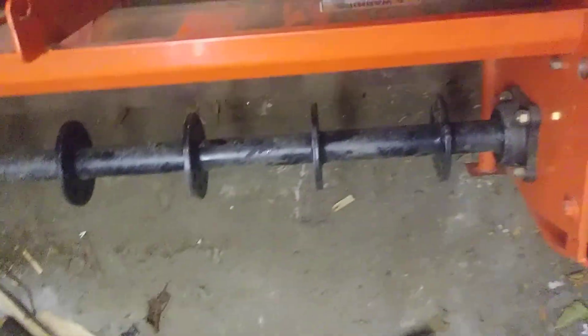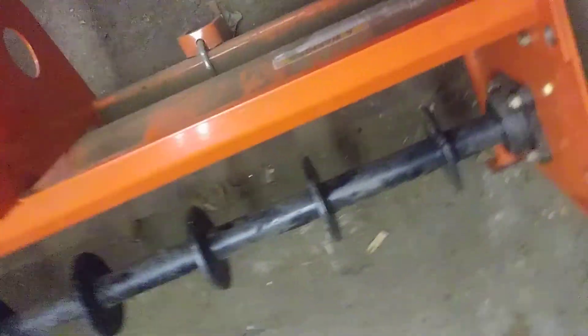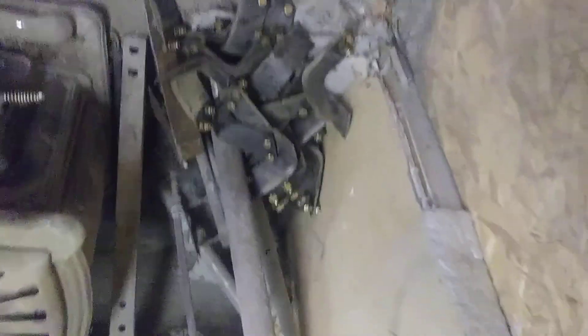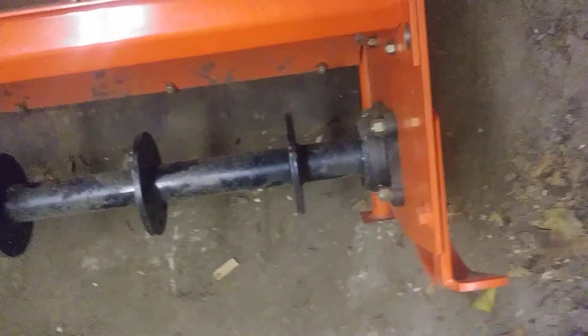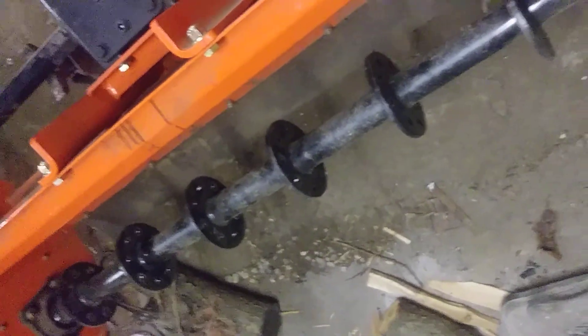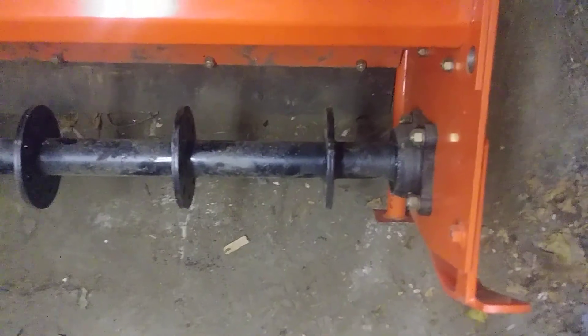Hey guys, this is MOB Farms. Here is the rotavator with all the blades taken off. We ordered some metal today and we're going to make a jig on the drill press to do everything properly.